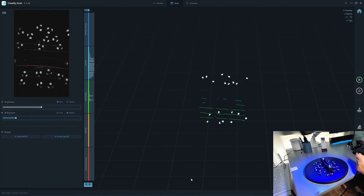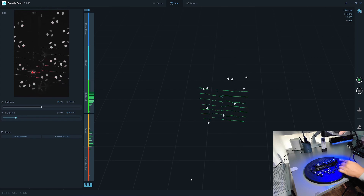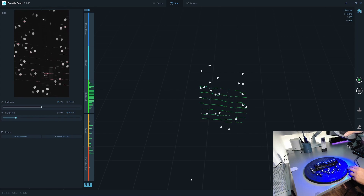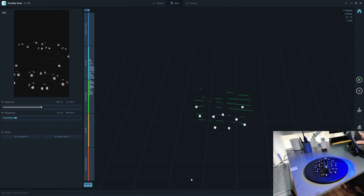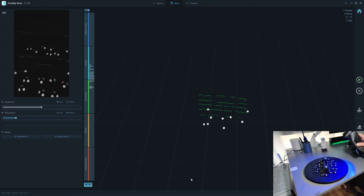Usually I will scan the top like this. It's like when you are painting — you want to paint along the length of the object. So if I scan like this, I can get the surface quicker for the top part. But when I want to scan the sides, if I place my scanner in this orientation, I won't get as much of the surface information.